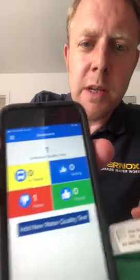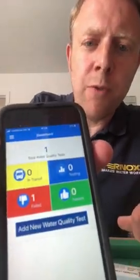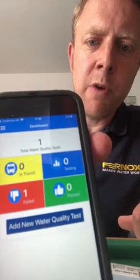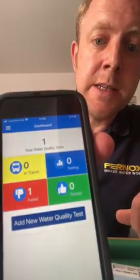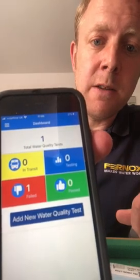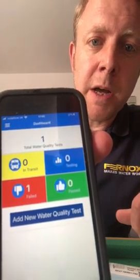When you've never used the app before, it will just show zeros all round. This basically shows you at a glance if you've got any samples in transit, testing, passed or failed.